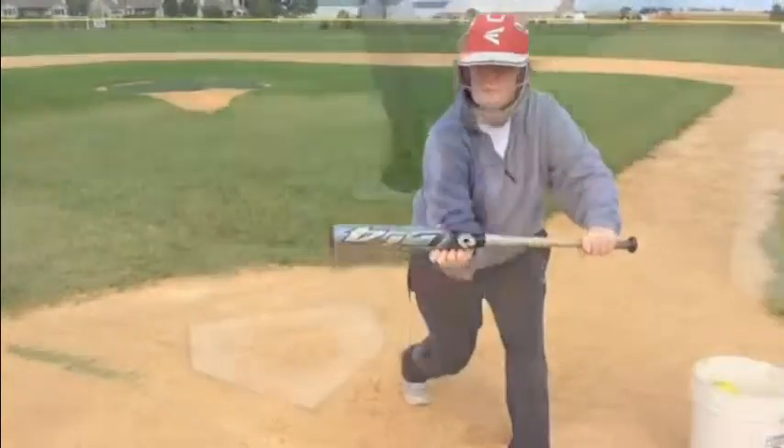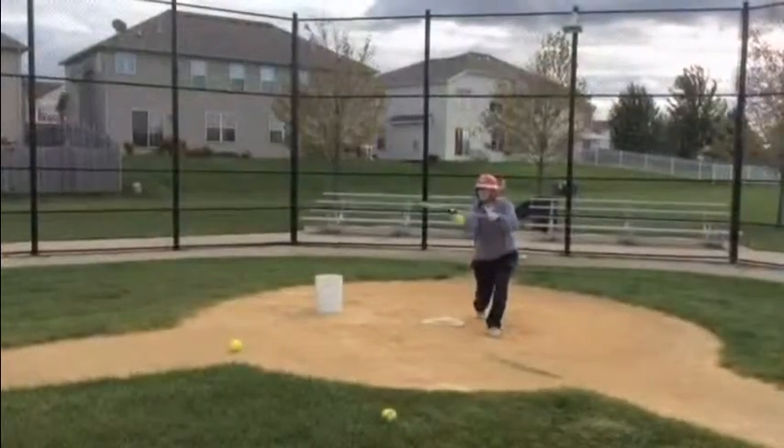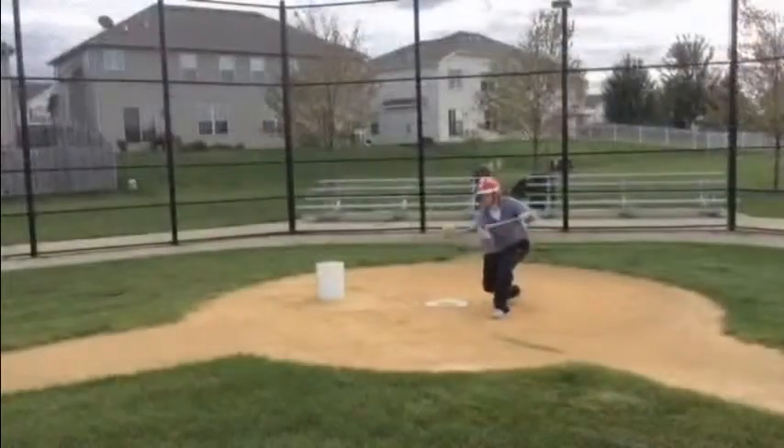Today we learned how to move our hands, absorb force, and how to turn our feet in order to bunt. Again, it should look something like this. Notice that we just have to turn our bodies for specific game-like situations.